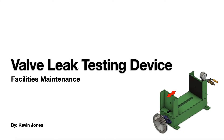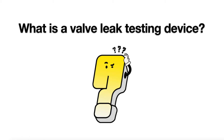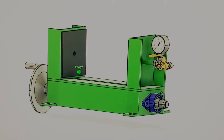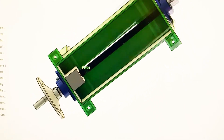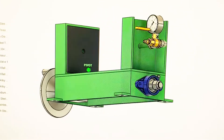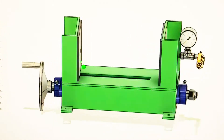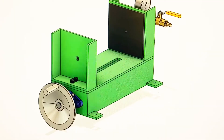Today we are talking about a valve leak testing device. This is a valve leak testing device — all steel construction. It's a simple design that I came up with that's cost effective and easy to build from common, readily available parts.